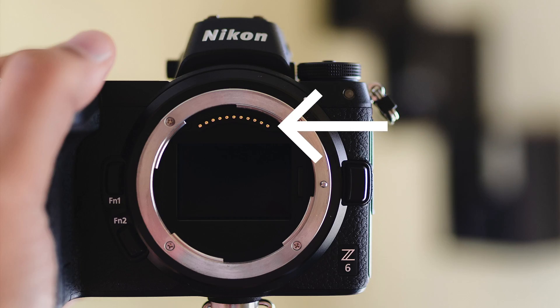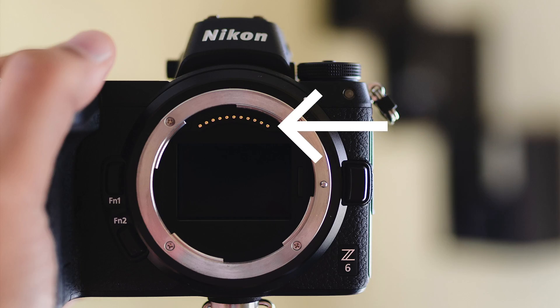The increase in number of contact points to 11 gives a better communication between the lens and the body. This helps to achieve an accurate autofocus at a much faster rate.